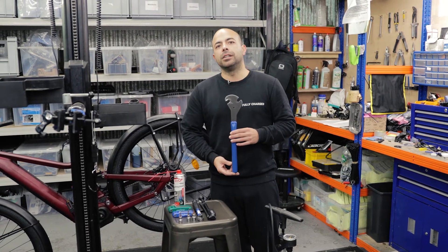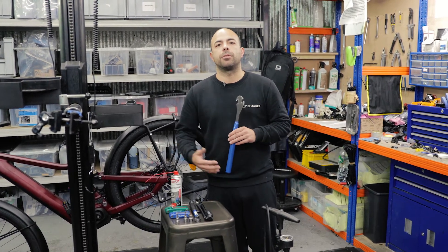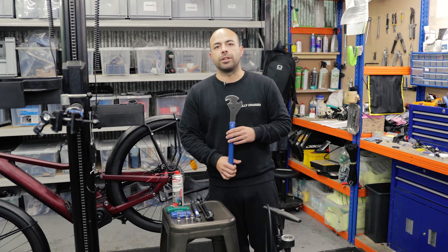We've got a pedal spanner. This is important — it's quite a long spanner because the torque has to be quite high on the pedals. We'll have these on our website too.